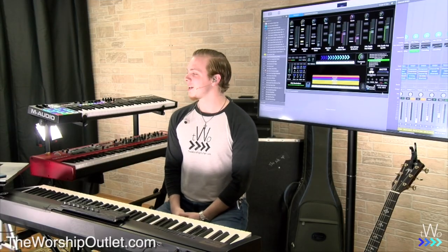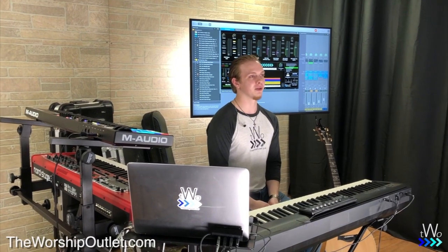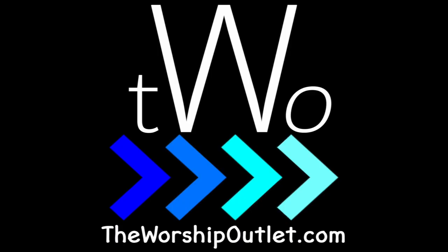Thanks for watching this video on the Worship Keys Template. We hope this template empowers you to really play your best and sound your best for the Lord in worship. We hope you enjoy it and have a great time using it. Always feel free to reach out to us at theworshipoutlet.com with any questions, comments, or suggestions. Follow us on Instagram, like our Facebook page, join our Facebook group — the Worship Outlet Community — and subscribe to our YouTube channel. Revolutionary Resources, Creative Community, Worship Outlet.